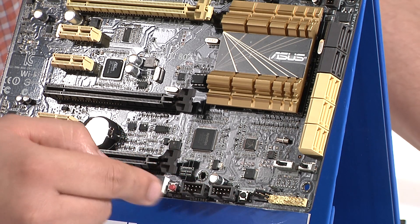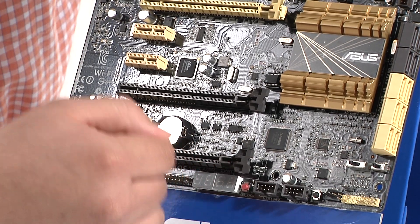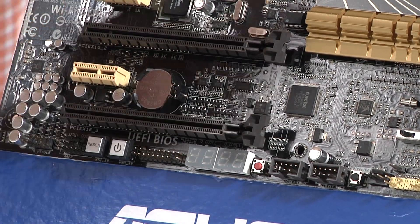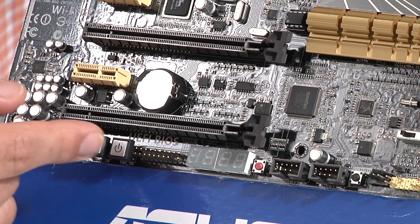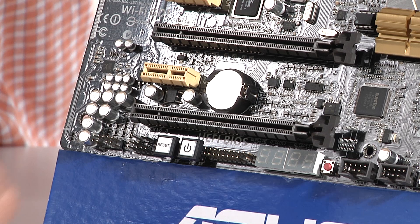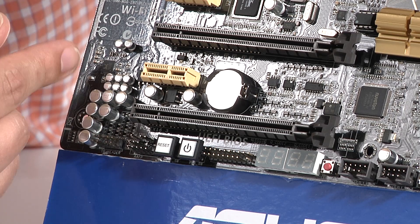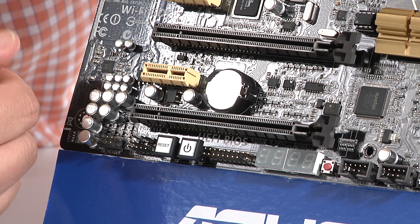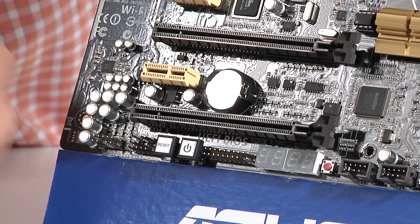We have two more USB 2 front headers, a clear CMOS button, and an onboard debug LED system. This is optimal for you guys that want to reference the manual or look up more complex debug codes, as opposed to using the more basic visual QLED diagnostic system. You've got a TPM header for advanced security support, an onboard power button, an onboard reset button, and a front HD audio connection for your chassis' front headphone outputs. The audio chipset here is updated to the brand new ALC1150 audio codec — a nice jump up in specifications, offering better quality sound — and it still features our DTS Ultra 2 PC, or DTS Connect, software package.